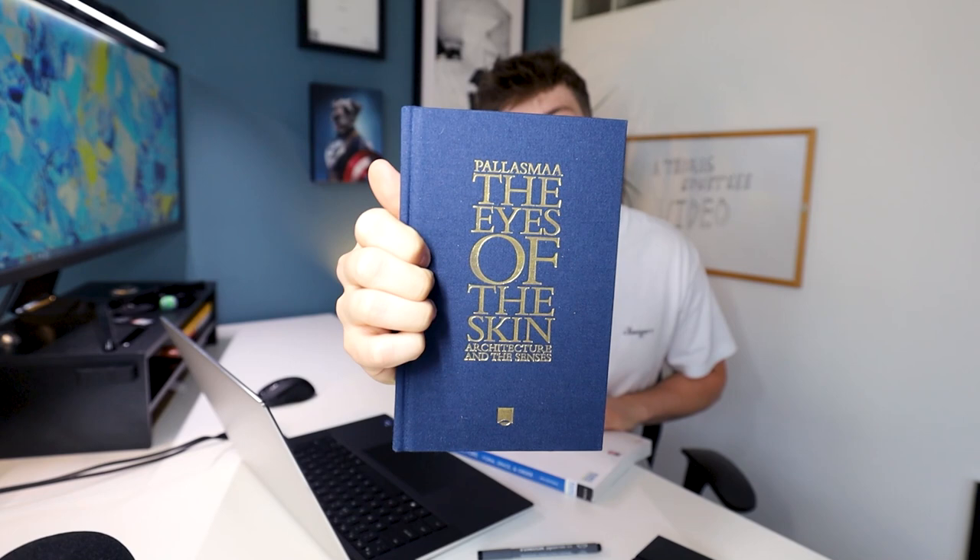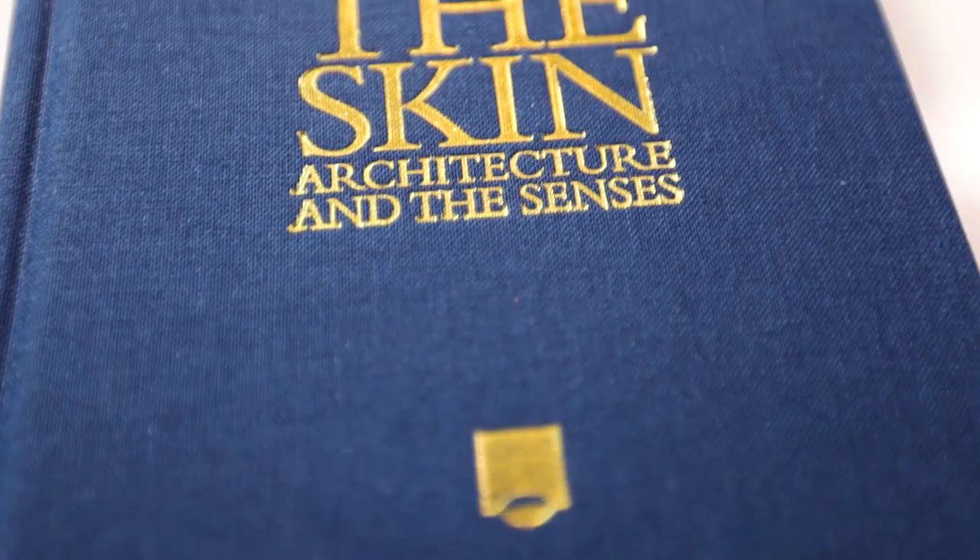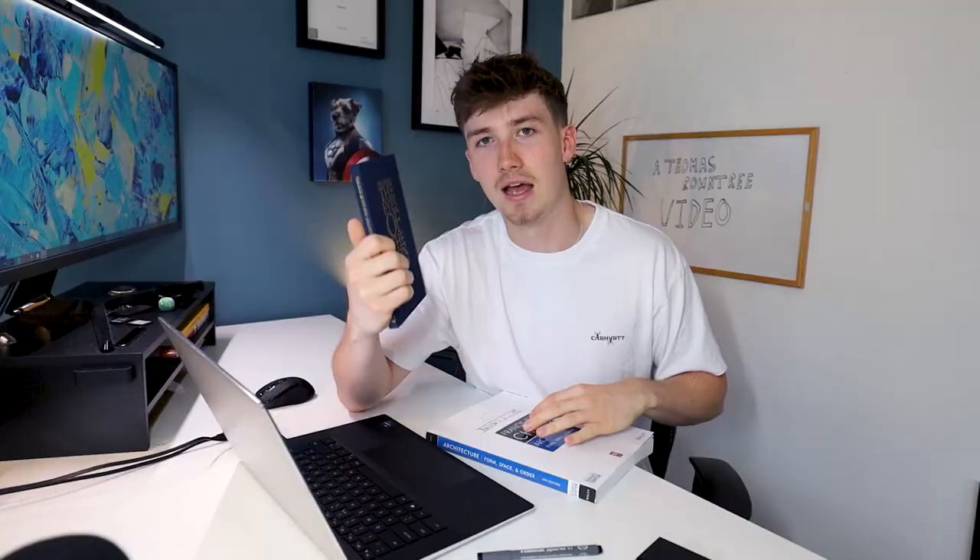The next thing I did was get a head start with reading — something I failed to do for my undergraduate. I hated reading and avoided it at all costs, but this time I wasn't going to make that mistake. Going into a Masters you can prepare in that sense because you're more aware of what is required. So I picked up a couple of books: The Eyes of the Skin — Architecture and the Senses. I read this the other day; it's a fantastic book, I highly recommend it. It got me thinking more theoretically about architecture and thinking deeper into the decision-making, which is really important going into a Masters.